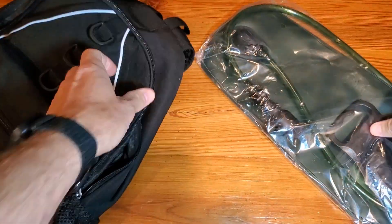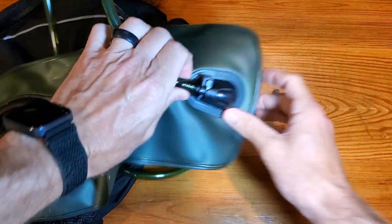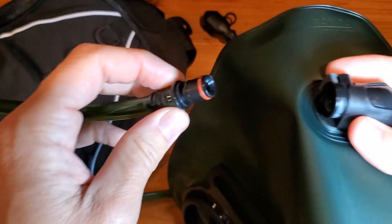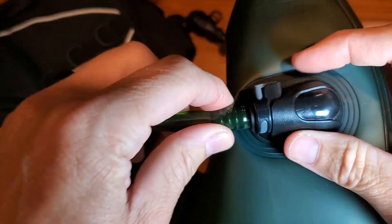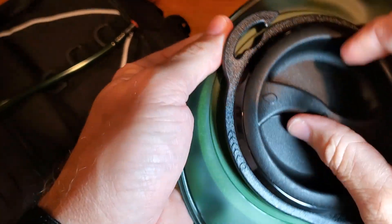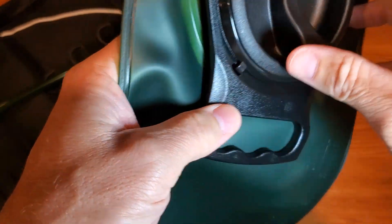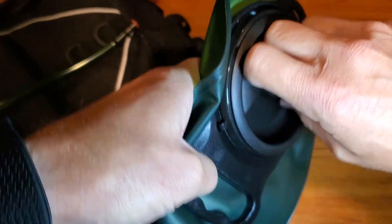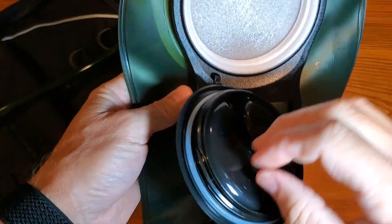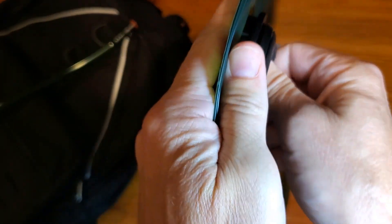Let's talk about the actual bladder. This is a two-liter bladder - I want to show that it's removable. It clips right in with a little hook there. It's a little tight to twist, which is good. Then it holds in place. We'll just fill this up, close, seal and tighten.